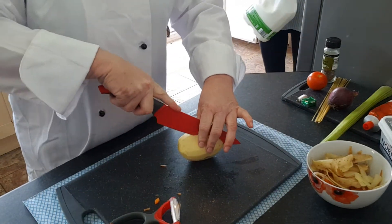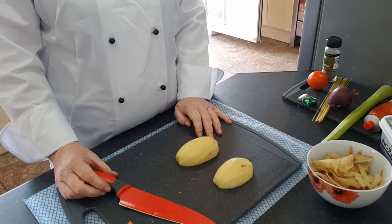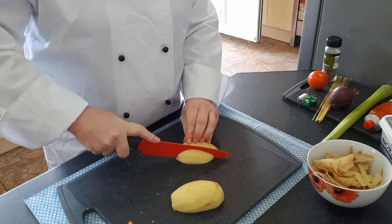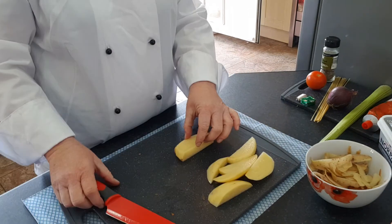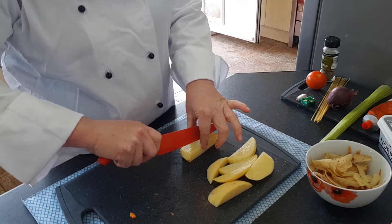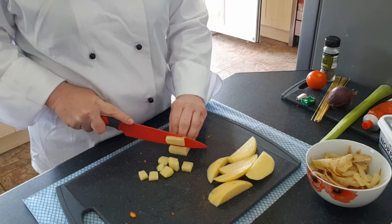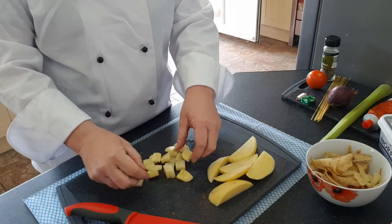I have peeled my potato — the peelings go into the waste bowl. Using my sharp knife, cut it in half so you've got a flat, safe edge. Then cut your potato into more manageable size chunks, a little bit like making chips. Using the bridge, slice them into half-sizes again, then use your claw to make them into about half-centimetre size chunks. Do that all the way along with each piece of potato.